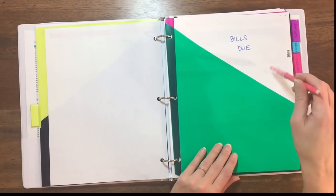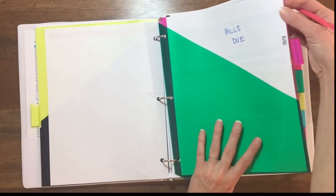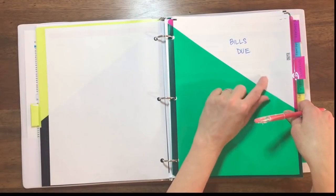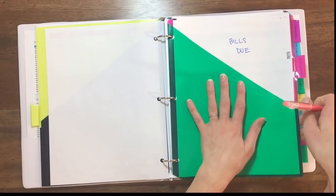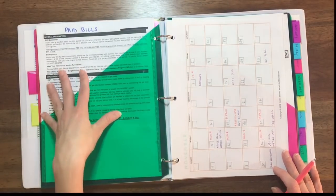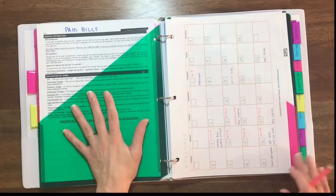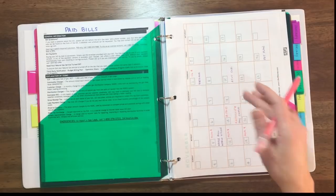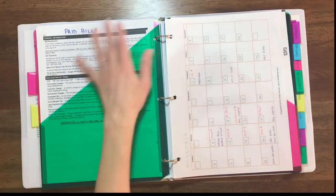I do have these bills kind of flipped around so people can't see my personal information. Anytime a bill comes in the mail, I put it in the front of this tab — this is where I keep all my bills due so I can quickly see what I have to pay each week. When the bill is paid, I mark the check number, the amount I paid, and the date, and then put it on the paid bills side. When the month is over, I'll likely just staple or paperclip these all together and put them in my file box.